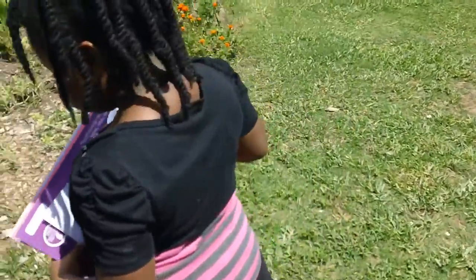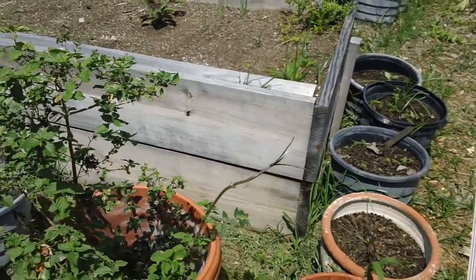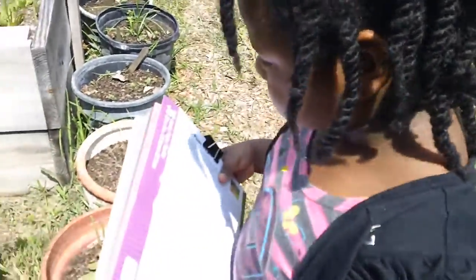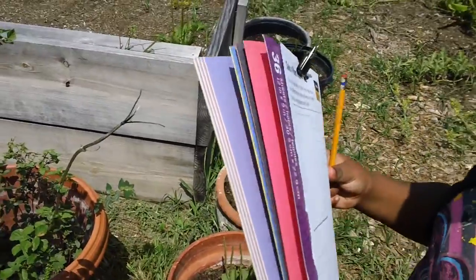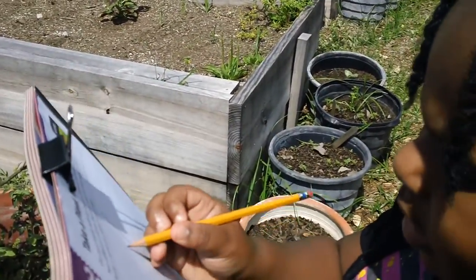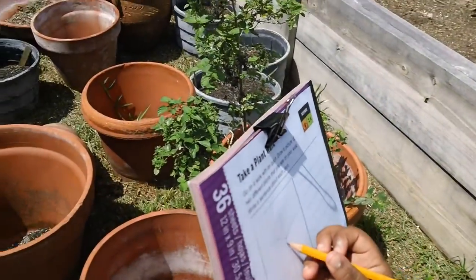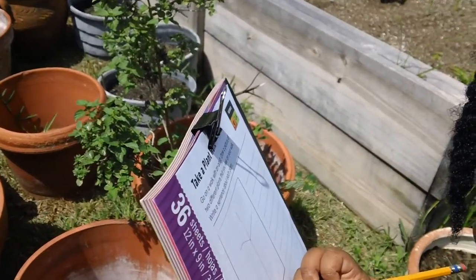Okay, which plant do you want to draw? I don't know the name of this one. Go ahead and draw it. Oh, how are you going to draw without anything here? It's hot, isn't it? We can't be out here too long. Look at it and draw what you see. Don't forget the leaves.